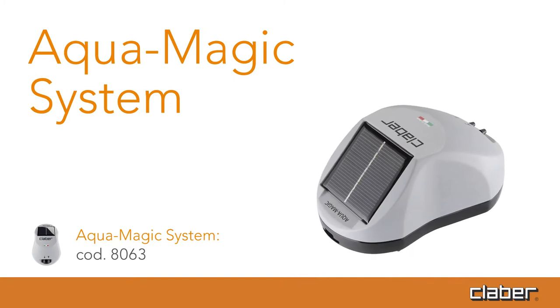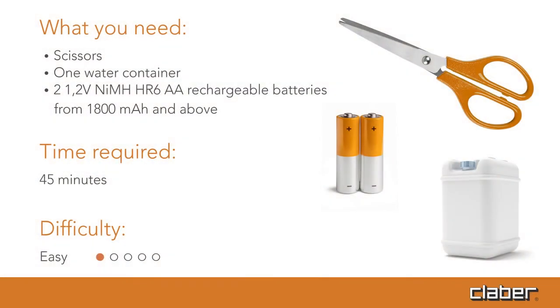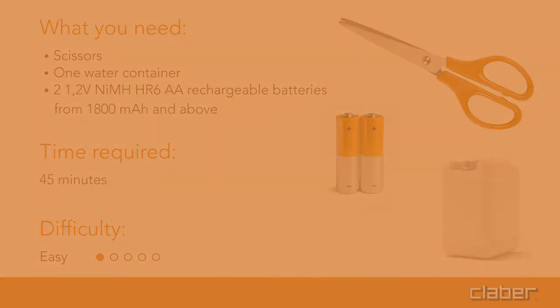What you need: scissors, one water container. Two 1.2-volt nickel-metal hydride HR6 AA rechargeable batteries, 1,800 milliampere-hours and above. Time required: 30 minutes. Difficulty: easy.